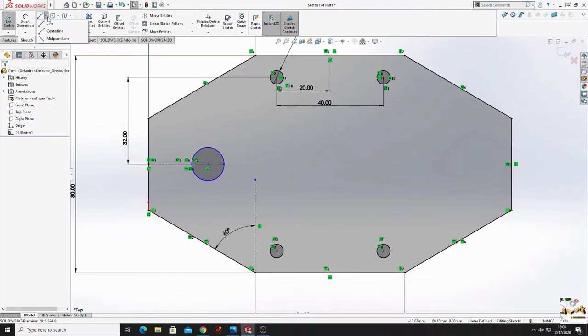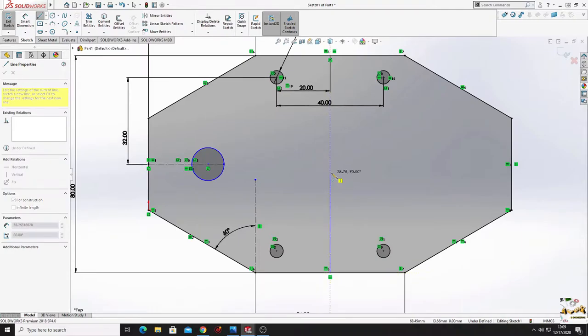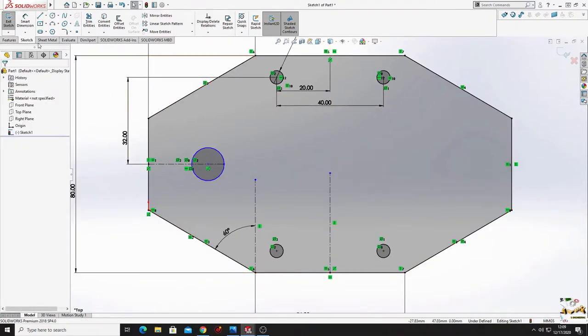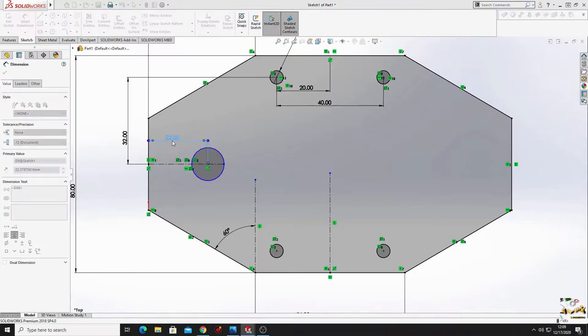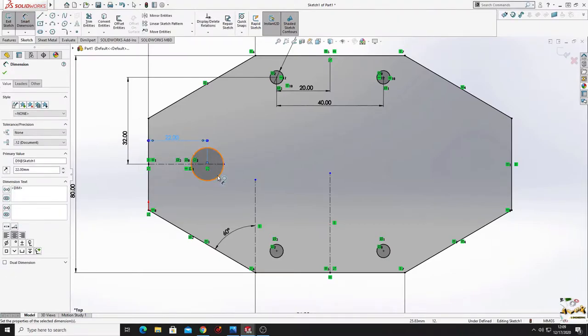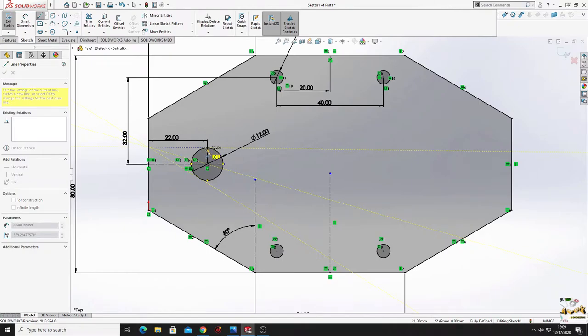Make another center line in the middle of this line. Now dimension this - from this center point to this line will be 22 millimeters. This circle will have a diameter of 12 millimeters.